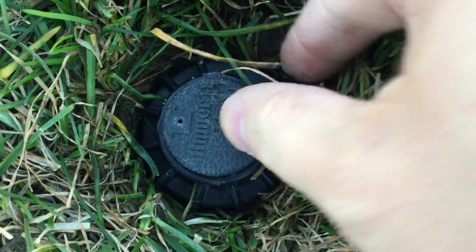All right, so here's the first step. I'm going to take this guy off. If you look, it's the generic one. Just unscrew it.